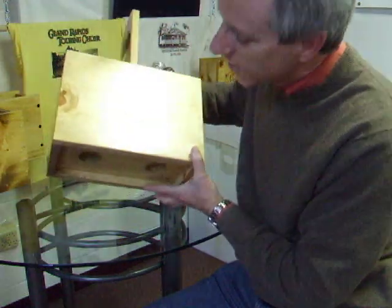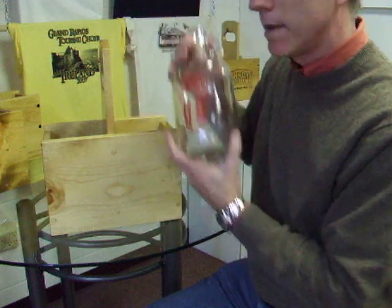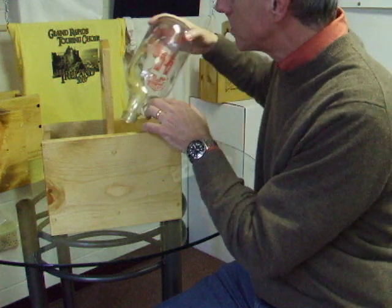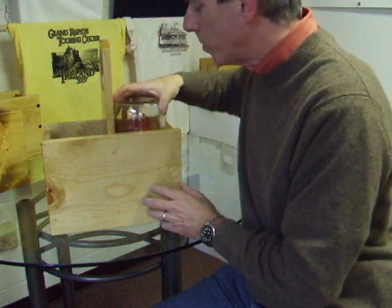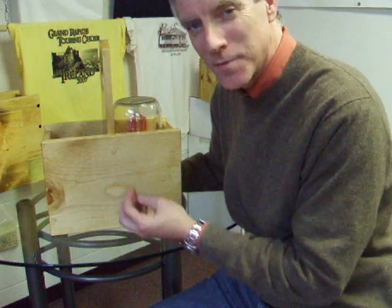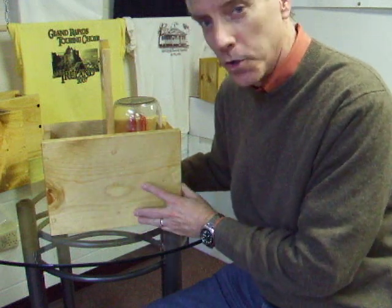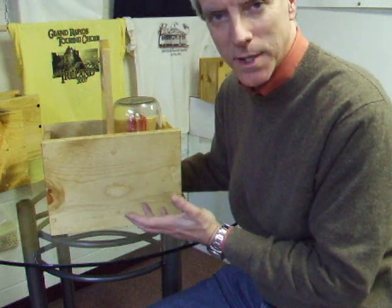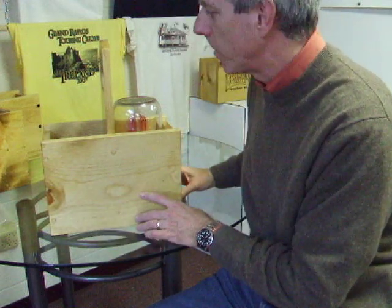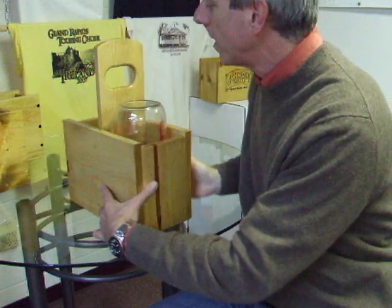Remember I mentioned about draining the growler — well, on the bottom of the carrier there are two holes. After you've done washing your growler, dump the water out. There's always that last little bit of water left in there — you can just put the growler in upside down and let it drain out overnight. The carrier is also flush all the way around, because if you put it out in the garage and a mouse or something tries to get in, you don't want it getting up inside your carrier or your growler.